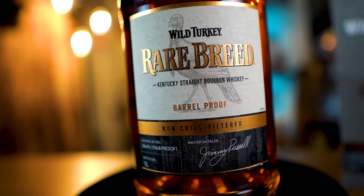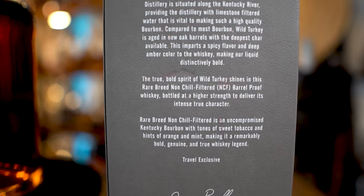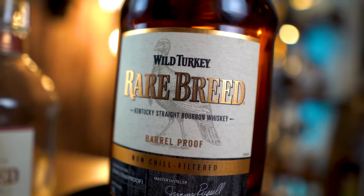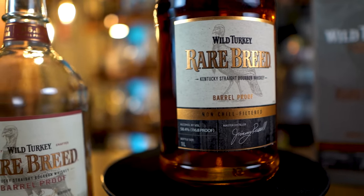The Wild Turkey Rare Breed non-chill filtered is again a travel exclusive item. If you don't know what that is — when you're leaving a country, you're in the airport and they have duty free stores where you can buy all sorts of stuff and take it with you on your journeys. In those liquor stores you can find some pretty cool bottles at pretty good prices, and exclusive products like the Wild Turkey Rare Breed non-chill filtered travel exclusive. The good thing is it's pretty much the same price as the regular Rare Breed, maybe a little more.